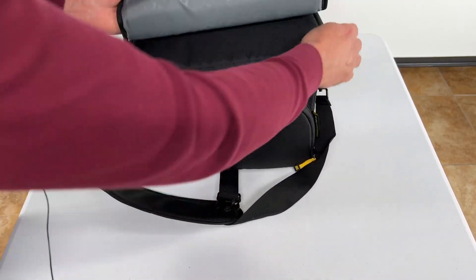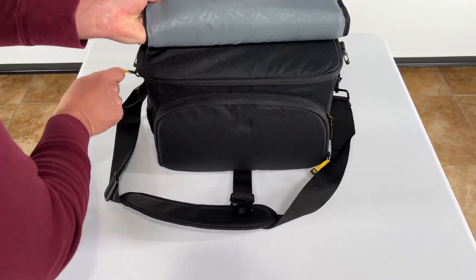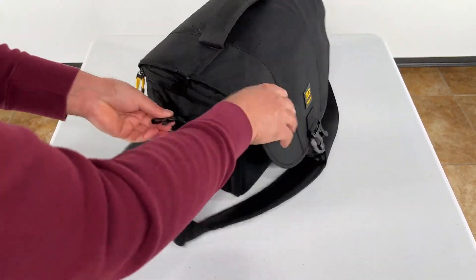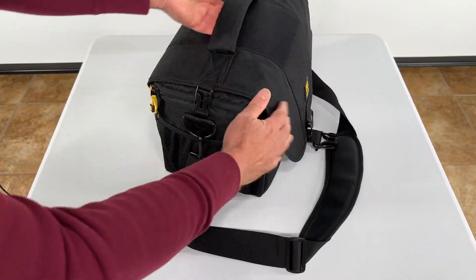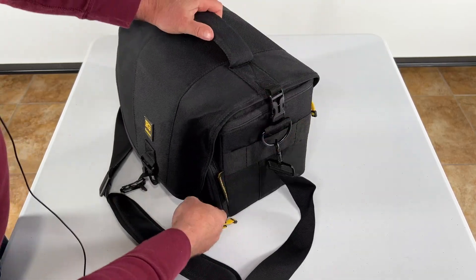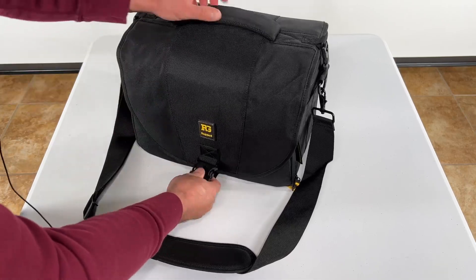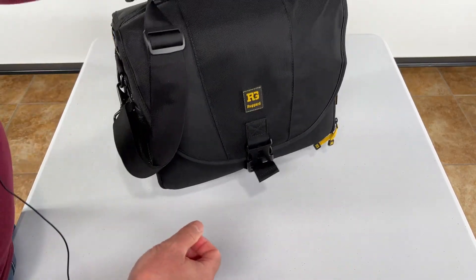And when you're all finished and you're ready to go, you just zip up the top like that. Then I like to snap the sides — gives it a little extra security, keeps it secure right there. Snap that and ready to go.